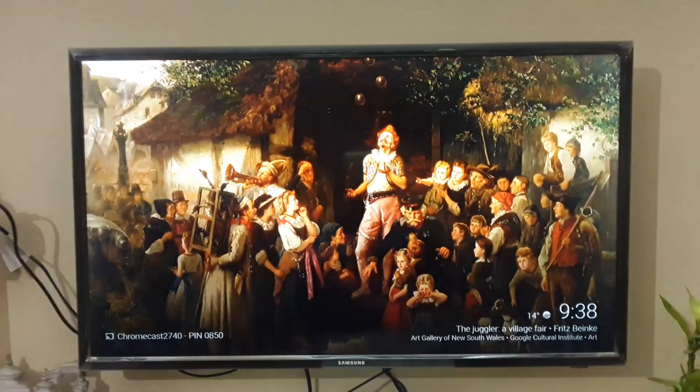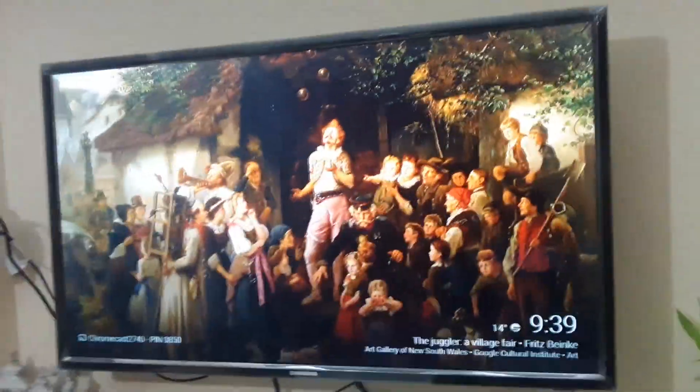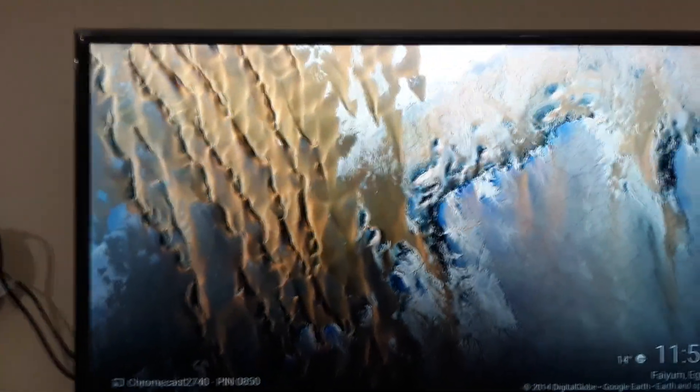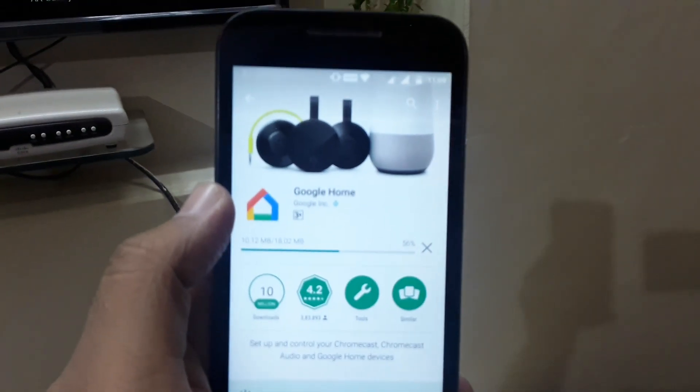This is the screen that you would get after connecting the Chromecast 2 with your TV. I just connected the device using the HDMI port and I am powering it through the power adapter. Then change the source of the TV from TV or AV to HDMI.